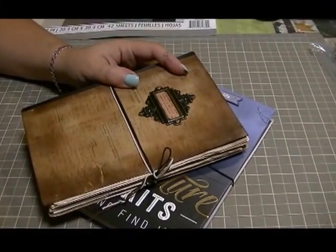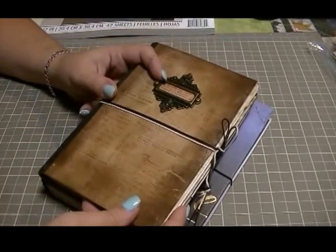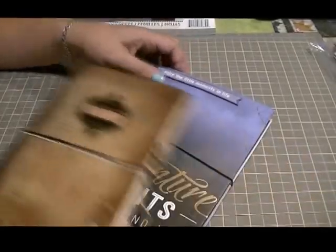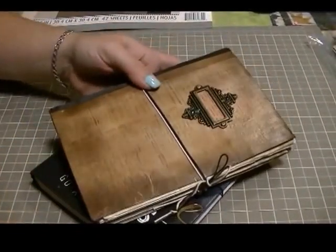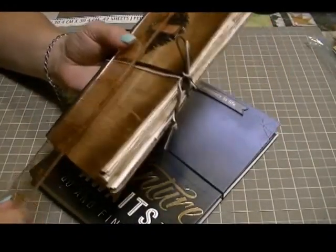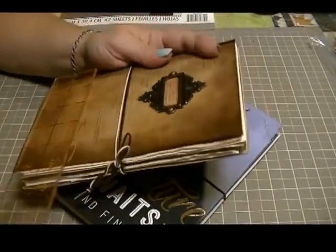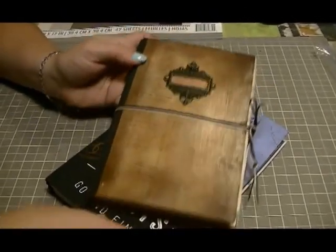Hi crafters, this is Crafty Savvy and I'm here today to share a couple of journals that I made for each of my two sons. They are basically the same size — roughly eight by five inches.